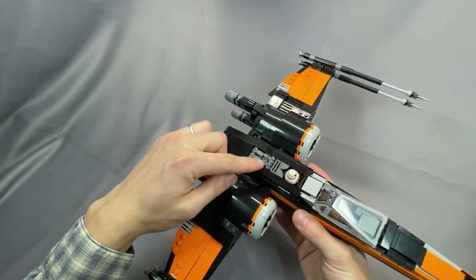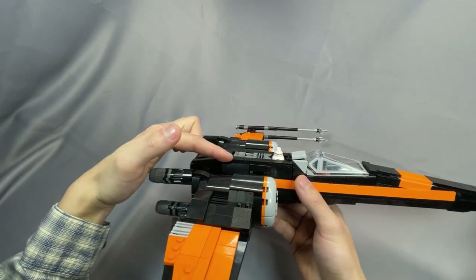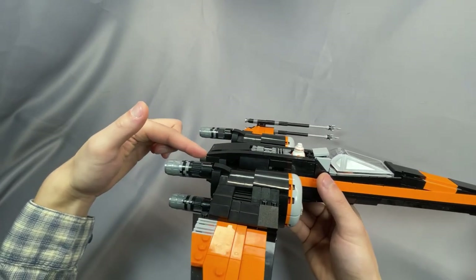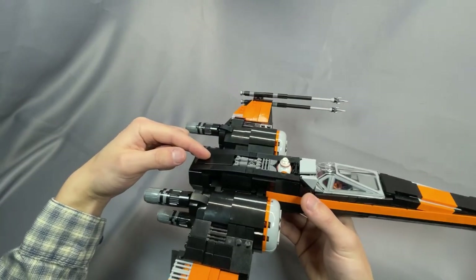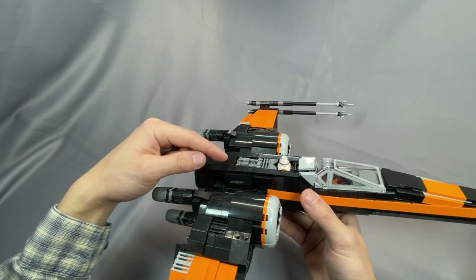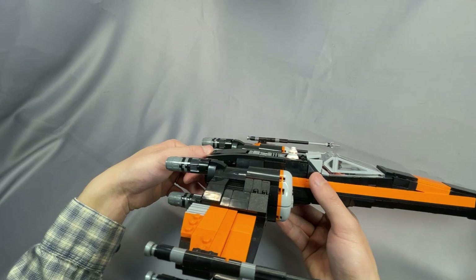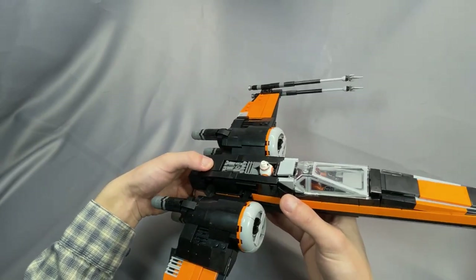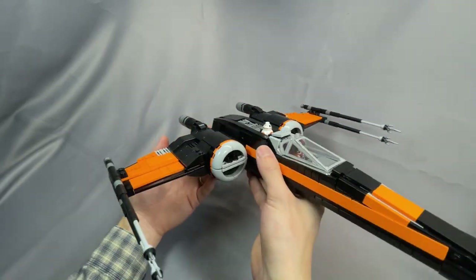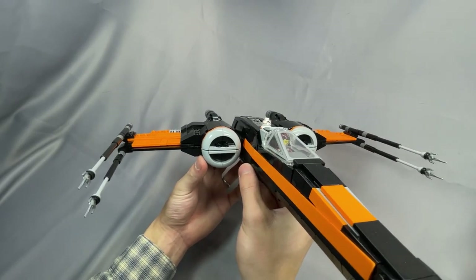Moving to the back of the fuselage, there's some nice greebling and the back really has a nice curve — these long curved slope pieces taper nicely towards the back. This 2x4 tile is actually not fully stubbed in; it's stubbed about halfway on the front and back, sitting at a nice little angle. It did feel a little bit weird, but it is solid and it's not going anywhere.